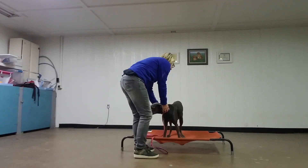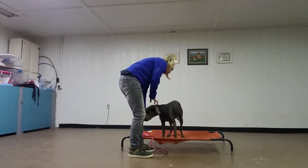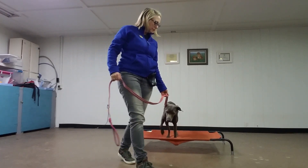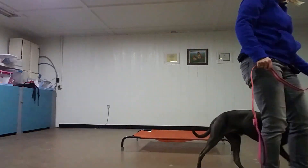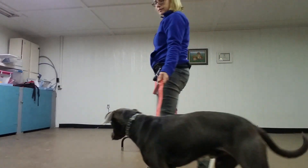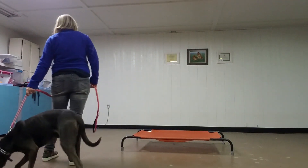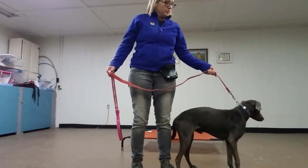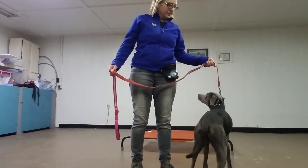So here we've got Apollo. So now, by Friday — it's Thursday — by this time we want to be seeing him responding pretty well to the pressure collar.